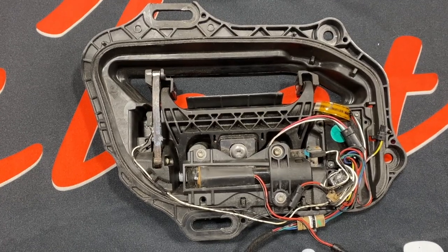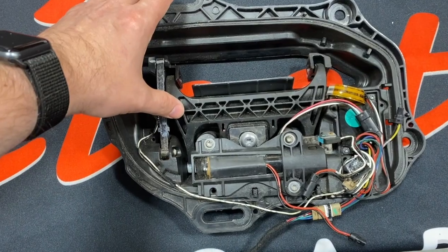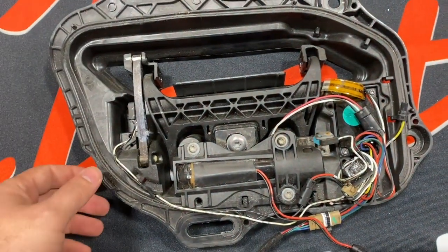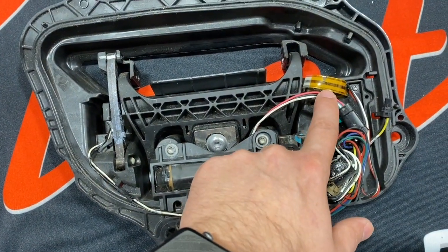Here we have a Gen 1 handle. Gen 1 handles use a pressure sensor to sense when you pull on the grip of the handle to unlatch the door. This pressure sensor is very prone to failure. Most Gen 1 handles do not have any part number on them — the ribbon cable is the best way to identify them.